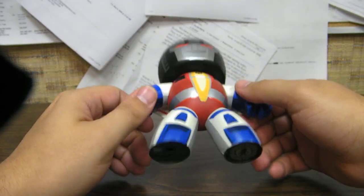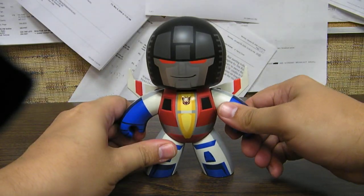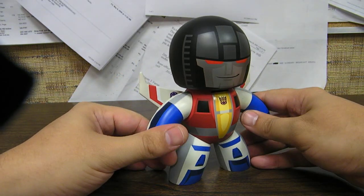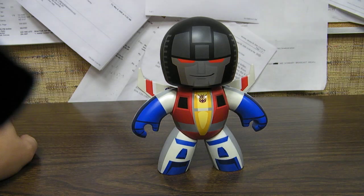A little peg on the bottom, Mighty Mugs logo — same as always. Arms are poseable, and his head turns, and that's about it. So there you go — Transformers Mighty Mugs Starscream.